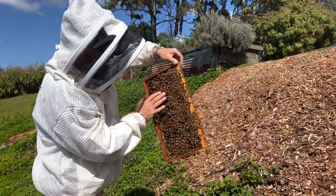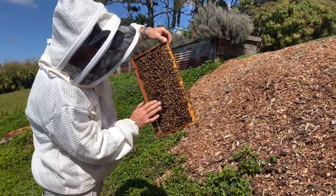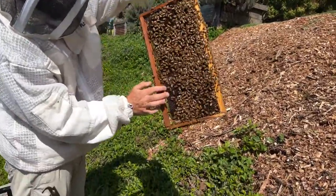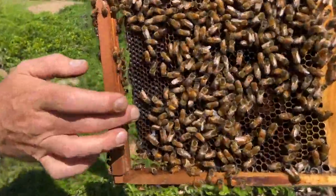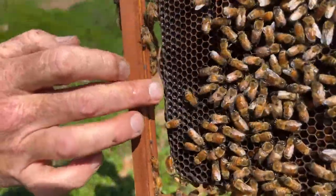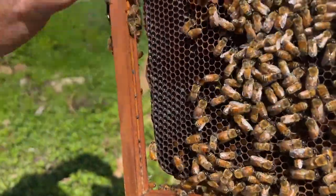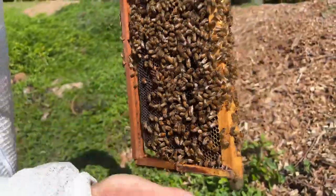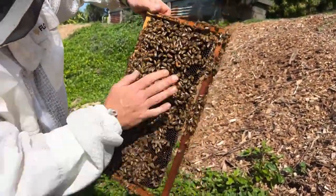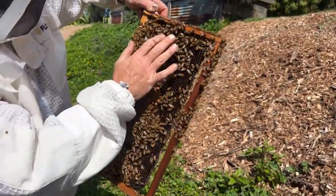Now that we've found our queen, it's really great — it will make it really quick and easy to be able to split. You can see this little band of wax down here — it's almost like the bees stop using it. They sort of propelize it up and it becomes unusable to them. They just won't use that real estate. It tends to happen out on side frames a little bit. The comb just becomes old and dark and then they don't use it.